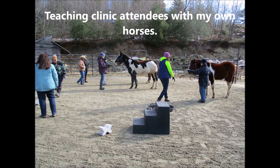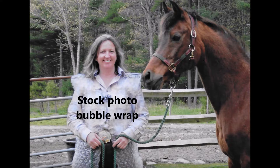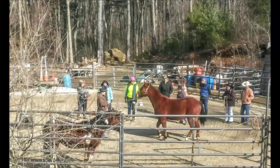There are three of them there and I didn't have enough magic wands to pass around or bubble wrap, so they didn't work with the other horse. But we worked with each other in teams, teaching to back a horse up from a distance, and then we worked with my three horses.